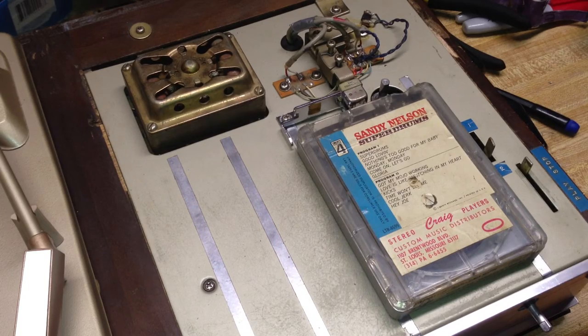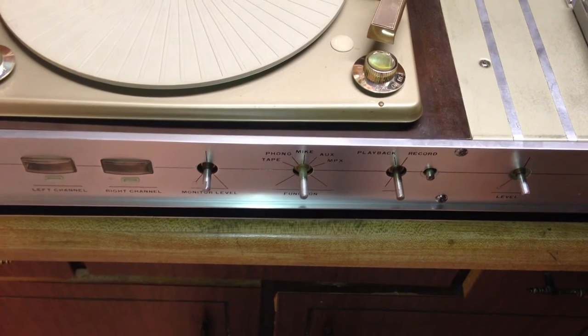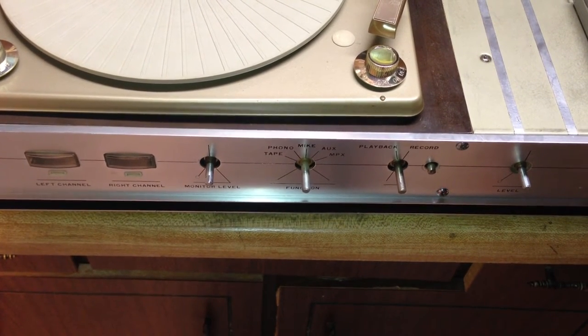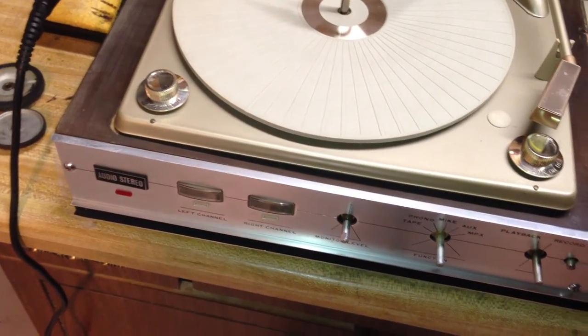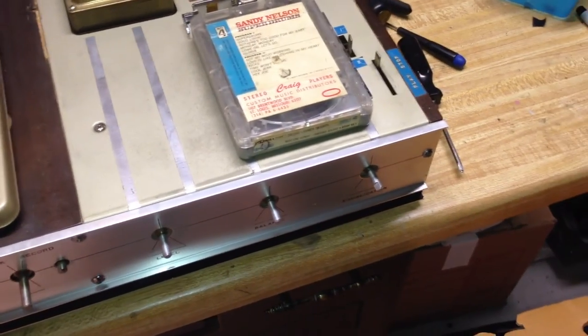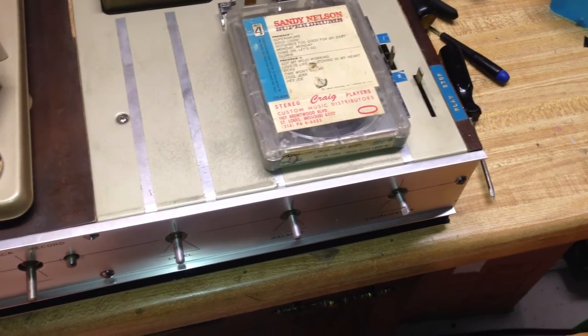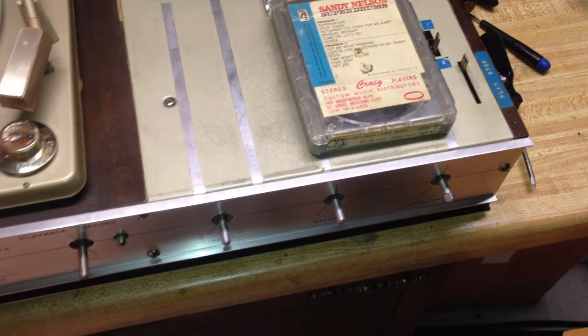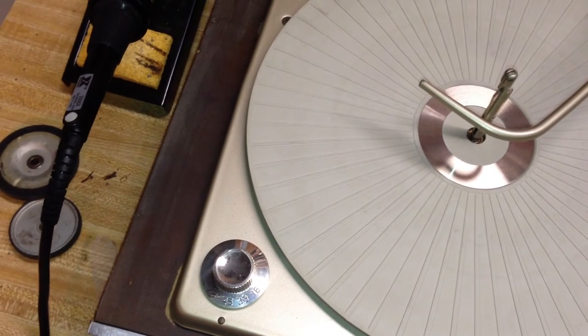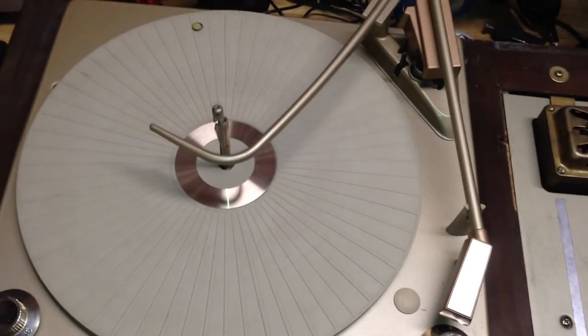It has multiple inputs on the back — you can hook a microphone up to it, an auxiliary, and it has MPX which I think refers to a tuner. It plays back and records, and it has level meters on the front for monitoring recording. We have a level, a balance, and an equalization control — basically a treble cut, later renamed tone control. And then you've got a four-speed turntable with 78, 33, 45, and 16 speeds, and it is a changer as well.